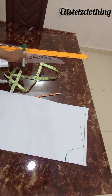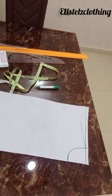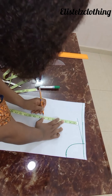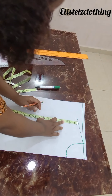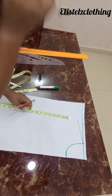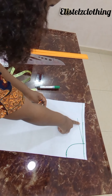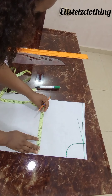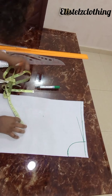To get your armhole depth, you're going to do your bust round divided by six plus 1.5. Remember my shoulder is 16, and 16 over 2 is 8 — plus the half inch for joining, that's 8.5. So I'll come here and measure 8.5 and make a dot there.